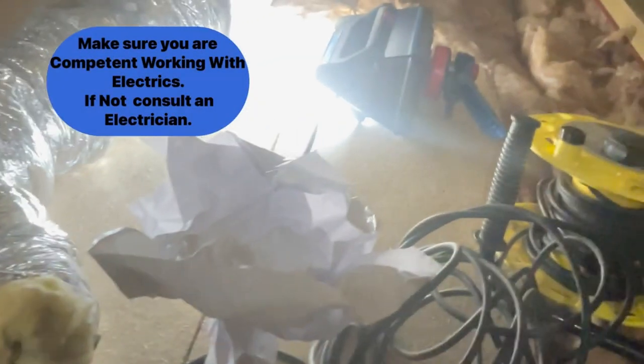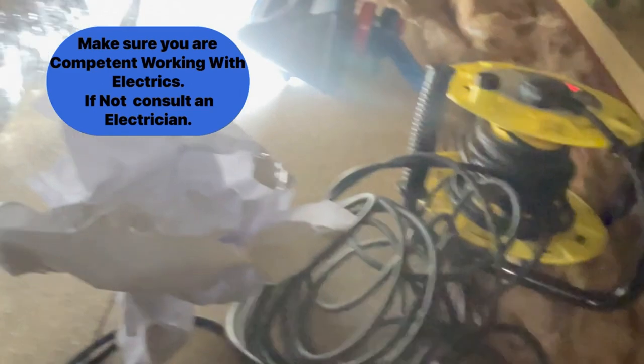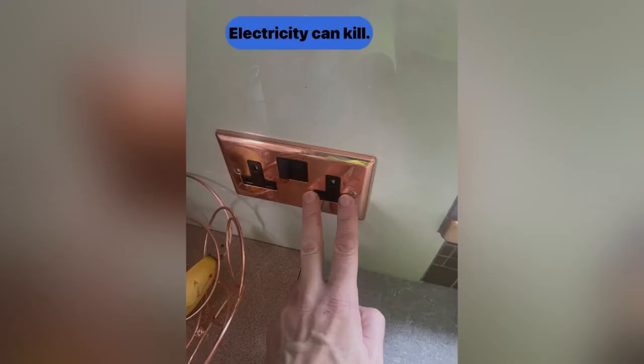Warning: make sure you're competent when working with electrics. In this case the house is quite a new build. It's got a three-pole isolator externally outside the bathroom which you can isolate, which isolates the fans, and the wiring is all correct and up to date. So we're just swapping the fans over. There's no earthing, so it's just a live, neutral and switched live.